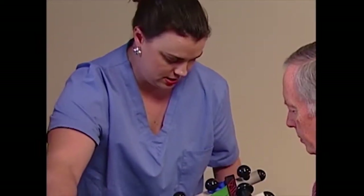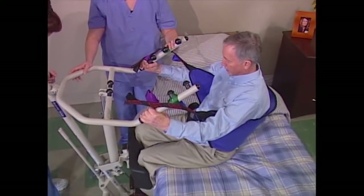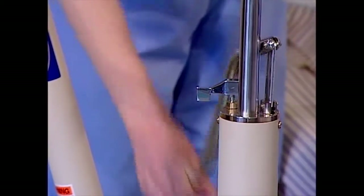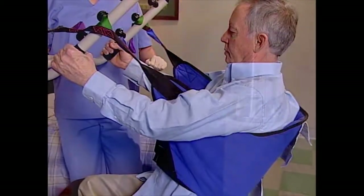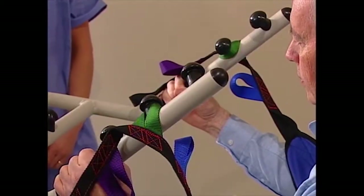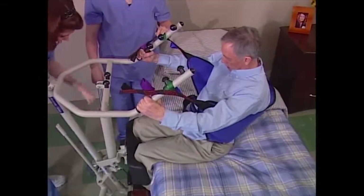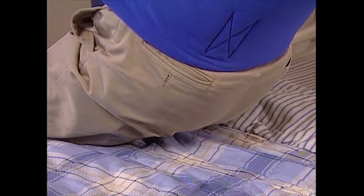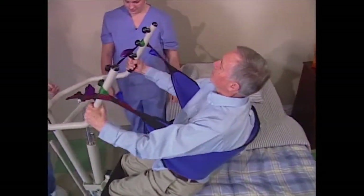Instruct the resident to hold on to the hand grips on both sides of the lift, relax, and lean back into the sling. Turn the control valve clockwise, then use the handle to give the lift a few pumps. This will elevate the lift arm slightly and provide a bit of tension to the sling. Before going any further, double-check the attachment points to make sure they're properly secured. Once verified, raise the resident above the surface of the bed — just high enough so they clear the surface with their weight fully supported by the lift. This technique results in a lower center of gravity, which makes the device more stable and easier to move.